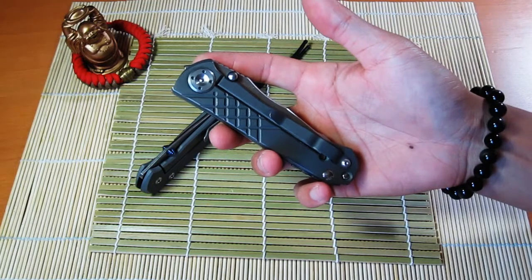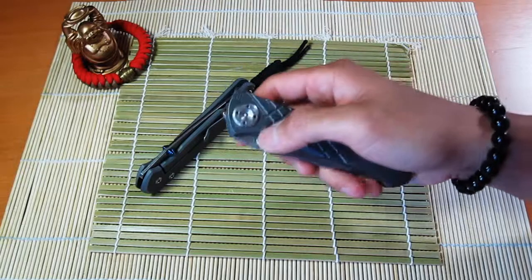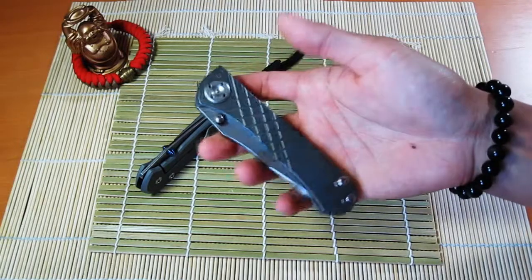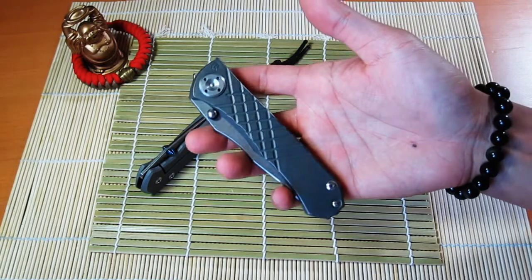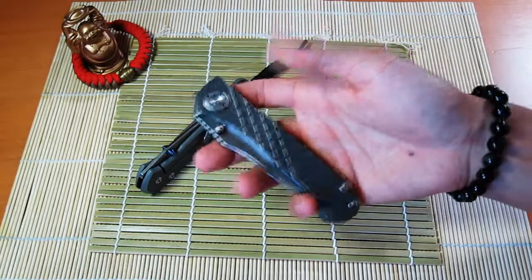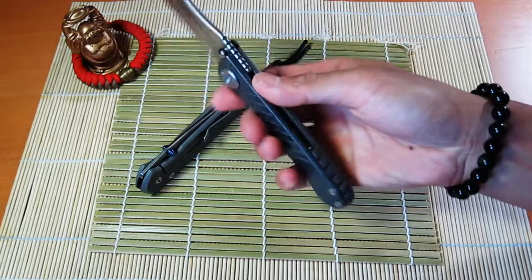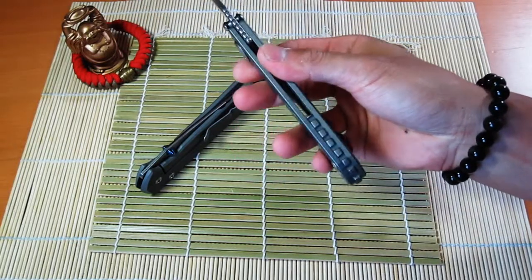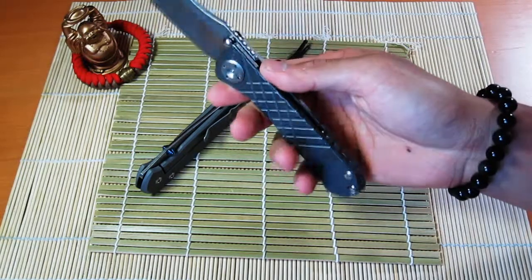He stonewashed the titanium scales, so it does have a very different feel and look compared to a newer Sebenza. It's almost like it's pre-worn in, which is pretty interesting. Most importantly, this one came with a Brad Southard titanium backspacer, so I'm really stoked about that.